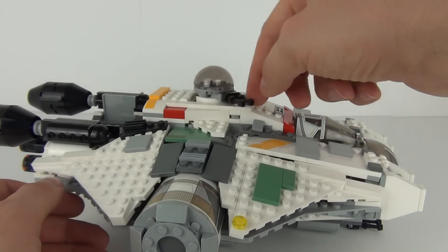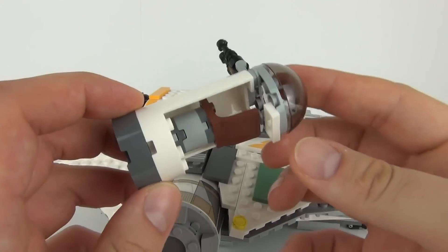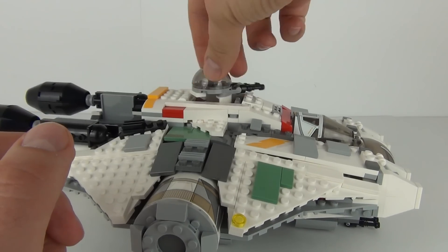The turret on the top you can spin around. You can also get a minifigure in there — you can remove it, sit your minifigure in there, and when it is ready you just pop that back into place and your turret will spin around.